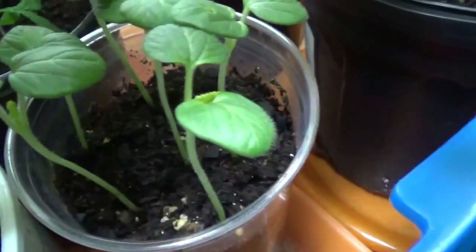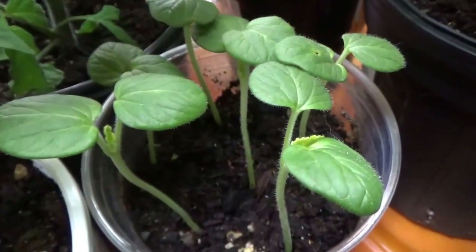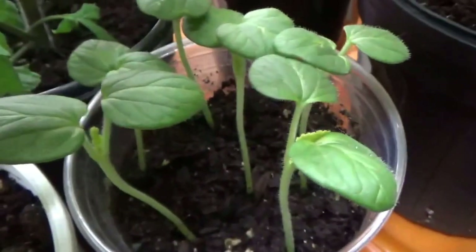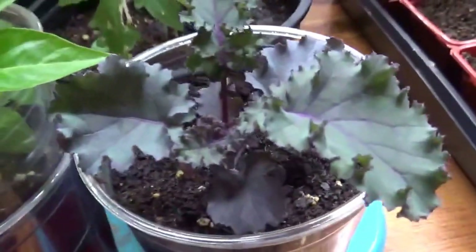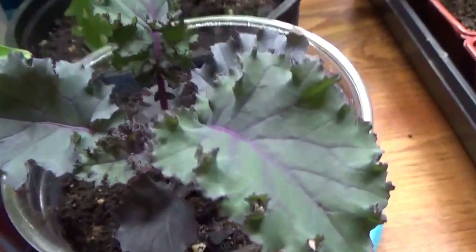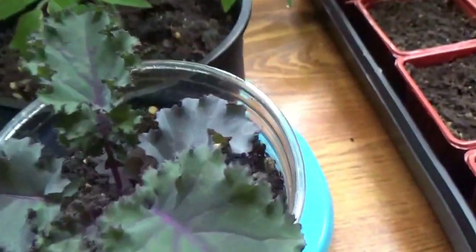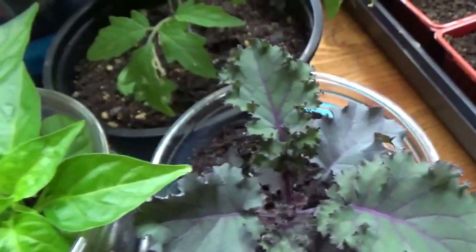Here are the other okras — sown a little bit later than the ones in the orange container — but growing nicely. Okras grow nice and tall, so I'll keep them warm and give them as much light as possible before putting them outside. And here's the other scarlet kale — I sowed about 10 to 12 seeds but only these two survived in the little container. This one is up-potted and the leaves are growing nice and wide because it loves being in its own container. In a month or so when frost risk is over I'll put them in the ground.